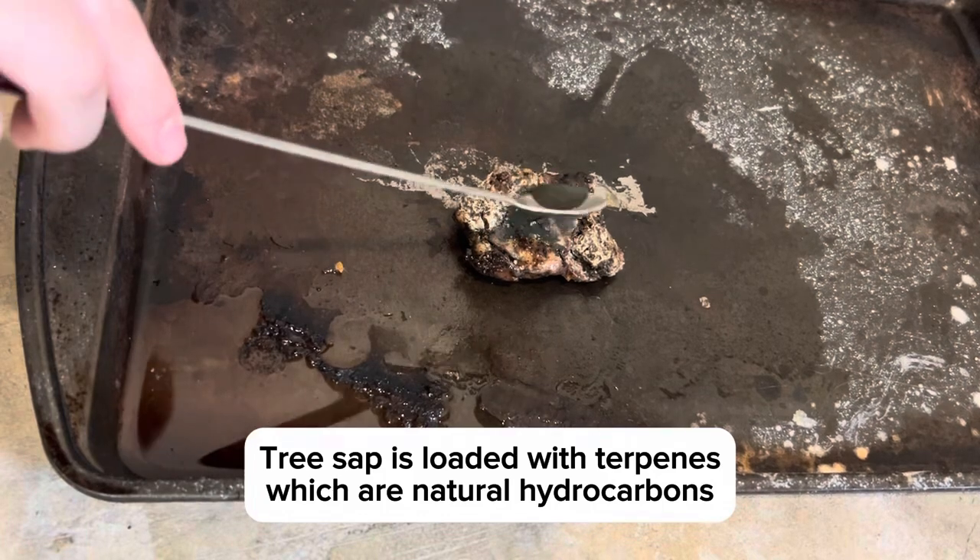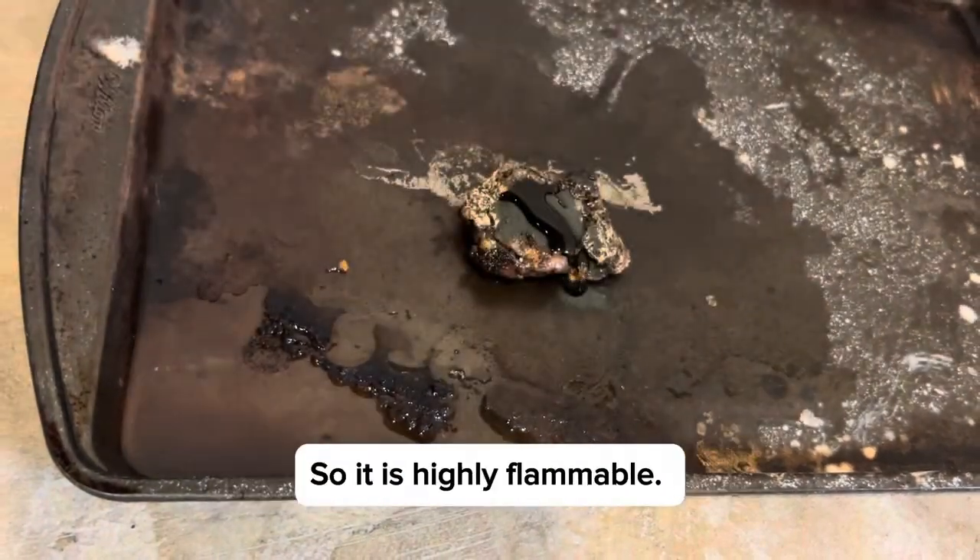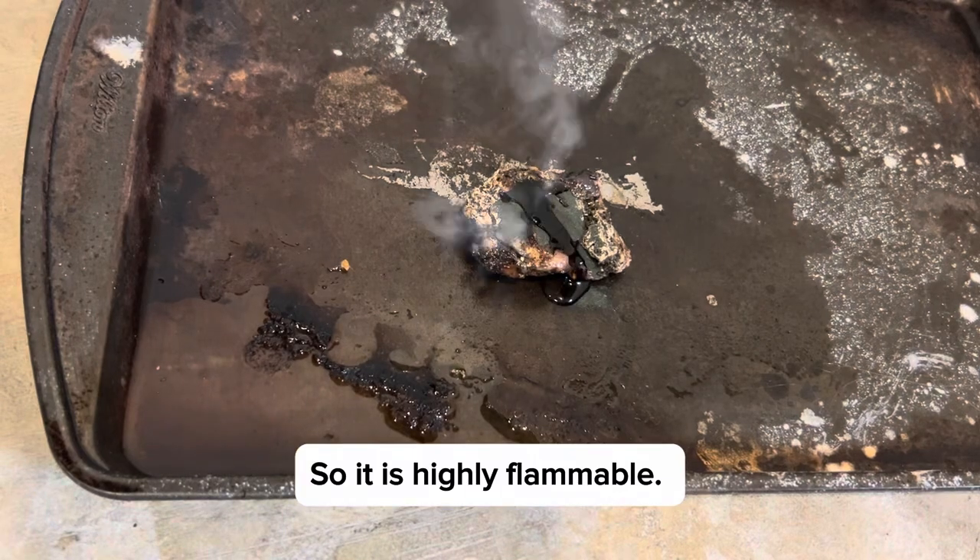I decided to use potassium permanganate and glycerin to light it on fire because it's very flammable.